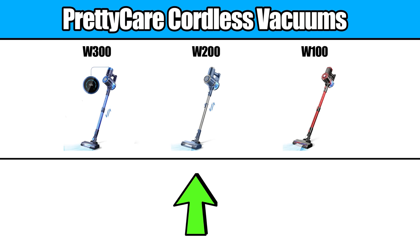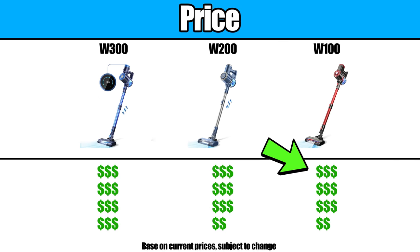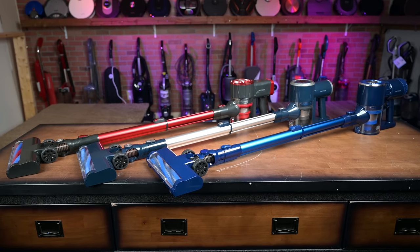First, the basics. I have the W100, W200, and W300 models. The W100 and W200 are pretty close to the same price, with the W300 being only a little more expensive. All three models have a lot in common.